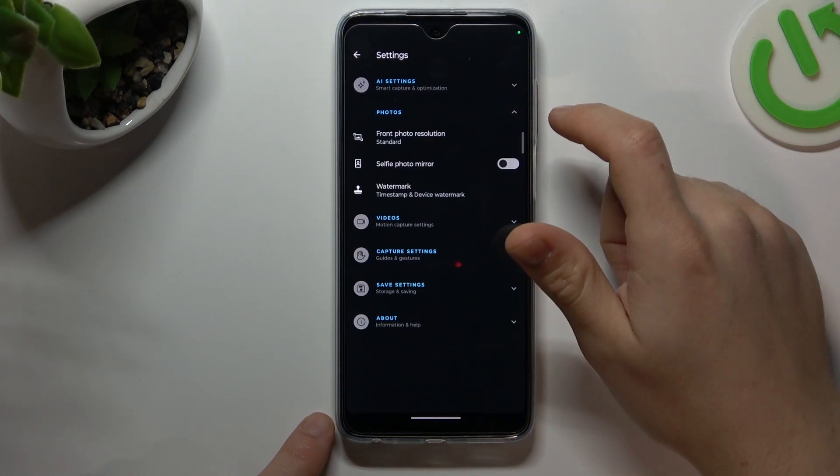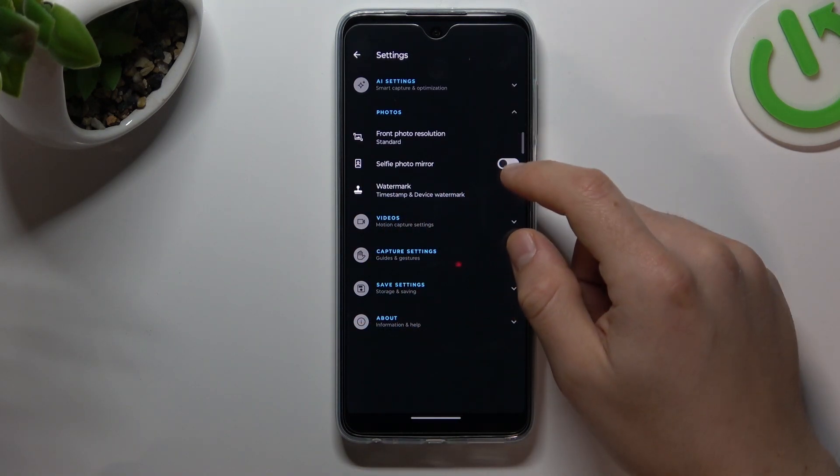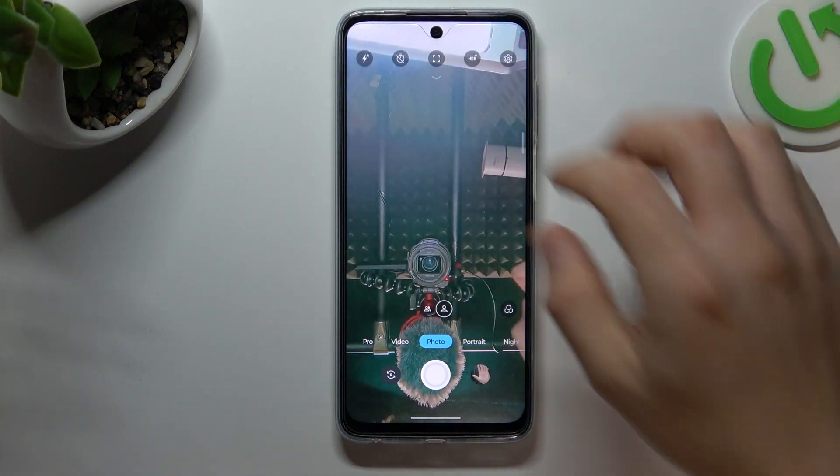Now just open the photos section and you can see there we have a selfie photo mirror option. If you want to not flip your photos after the shot, just switch it on. And now I will show you the difference between the photos with this option and without it.